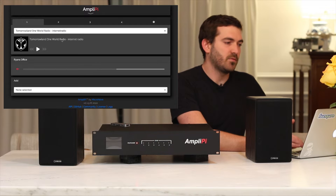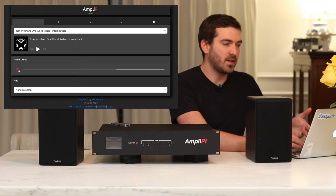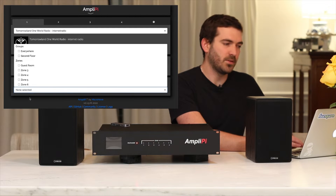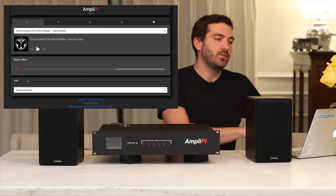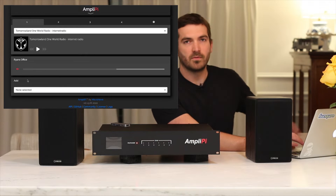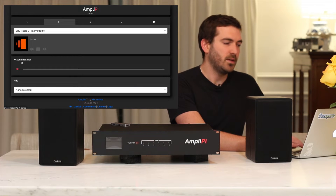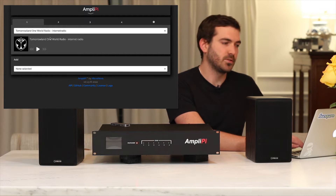In the first source, for example, I have the internet radio, and right here I have one zone added called Ryan's office. You can select different zones — individual zones or groups — and they'll get added here. If a zone is assigned to another source, it will get moved from that source. So if I have Ryan's office here and I add it to another source, it'll switch over to the group called Second Floor, and you can see it's gone from the original source.